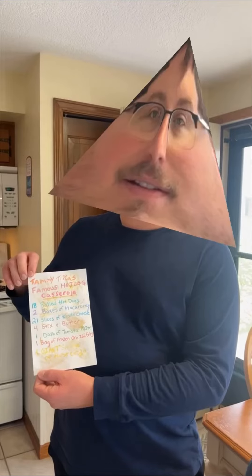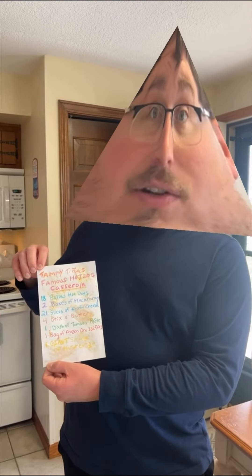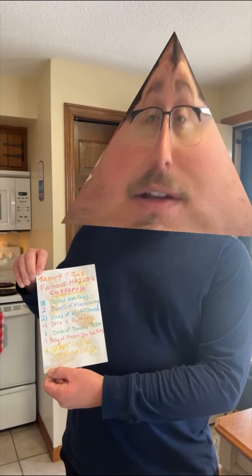Craig is going to read this for Craig's Triangle Heads because this was a favorite of Ruben's. Tammy Tina would make it for Ruben's birthday every year. Craig knows the holidays are coming up, and Craig's thinking that maybe Craig's Triangle Heads could make this for their office parties. Okay, are you excited? Five stars sure is.